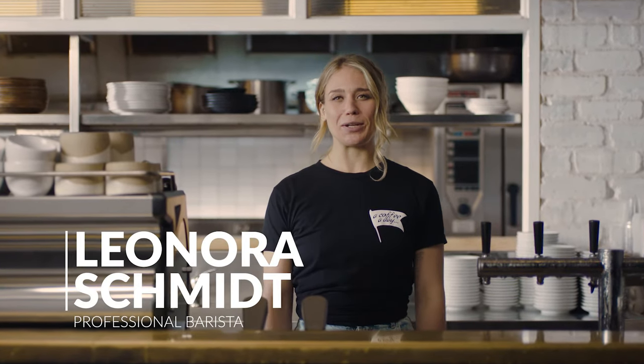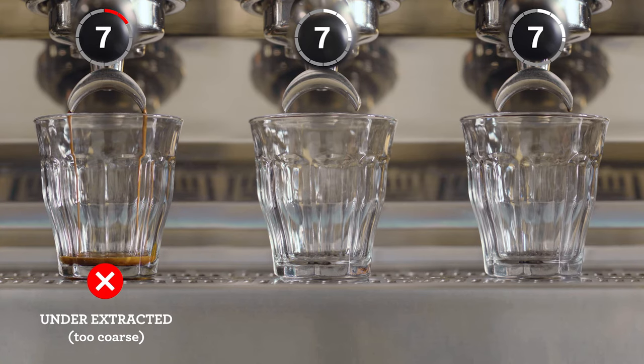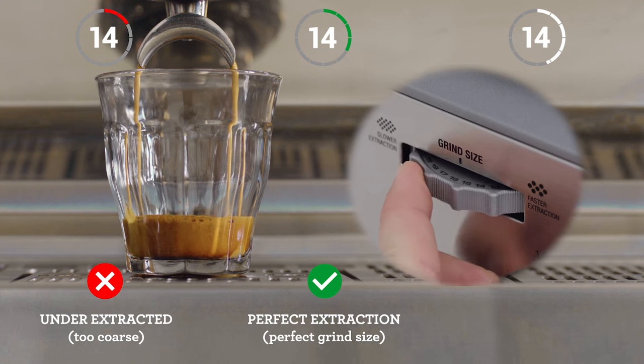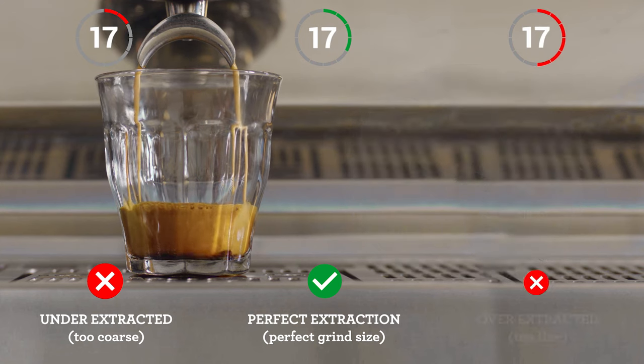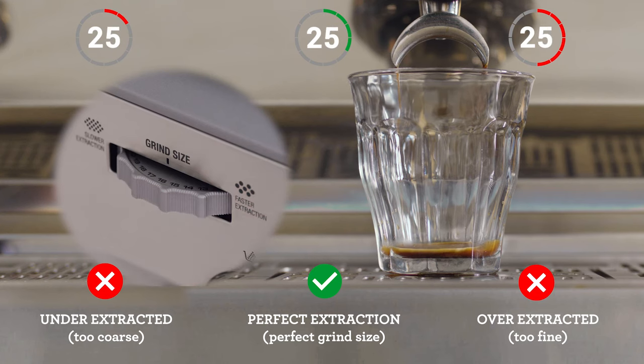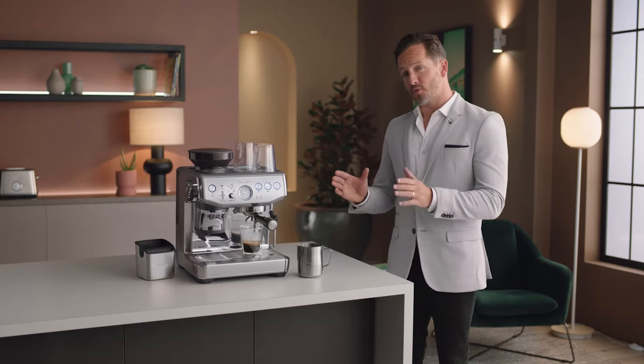Let's take a closer look at some extraction results and what adjustments to make. Pay attention to the shot clock as each extraction starts. If your espresso is flowing too fast, it's under-extracted — decrease your grind size, making it finer. If it's flowing too slowly, it's over-extracted — increase your grind size, making it coarser. Keep an eye on this each time for that perfectly balanced shot. The perfect extraction is all about finding the right grind size.